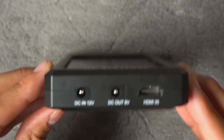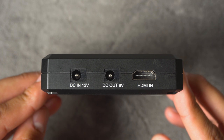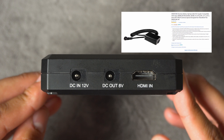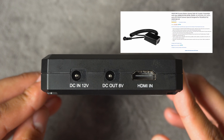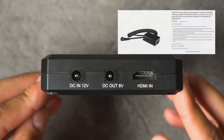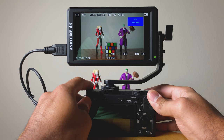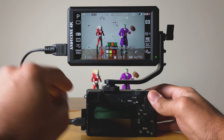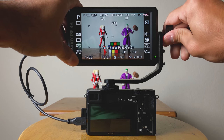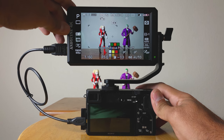An additional excellent feature is that there is an 8-volt DC out. What that can do is, if you have a dummy battery, you can connect the monitor directly into your camera, and now your monitor is powering your camera with that big NP-F970 battery. This has a couple of benefits: one, you're not constantly burning through camera batteries; and two, it decreases the likelihood of your camera overheating, because that dummy battery doesn't give off a lot of heat. Those are two excellent benefits of being able to externally power your monitor and your camera at the same time using just one battery.